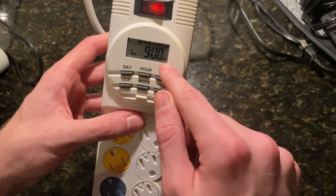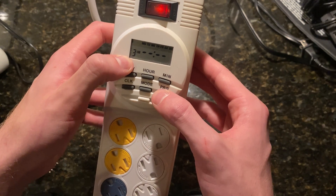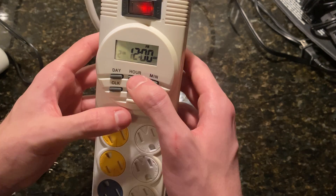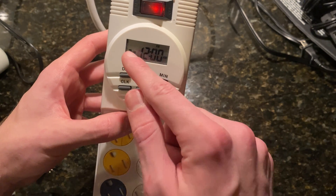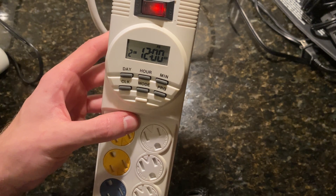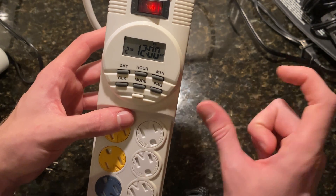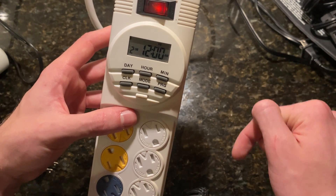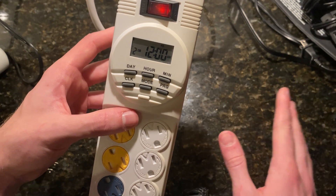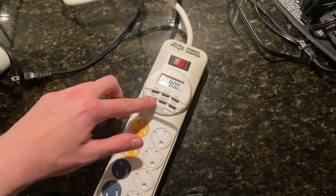What's unique about this timer unit is that it comes with the option for seven different programs. So in a sense, you could program each individual day to have your lights turn on at slightly different times. If you guys want to see me do a video where I go into each program individually making different changes, let me know in the comments. I want to keep this video brief, so we're just going to set our timer down and click the clock button.